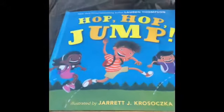Hi guys, we're gonna read the story Hop Hop Jump. I want to see if you can move your body and do all the exercises the kids are doing in the book. Hope you like it. Hop hop jump.